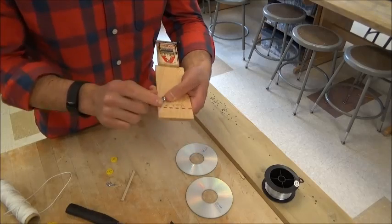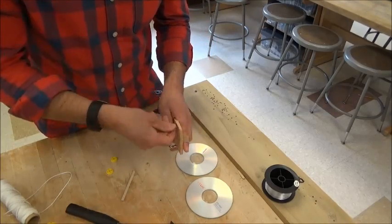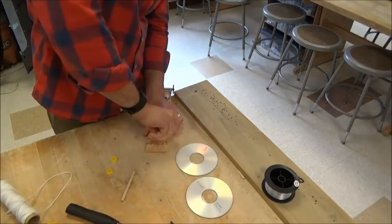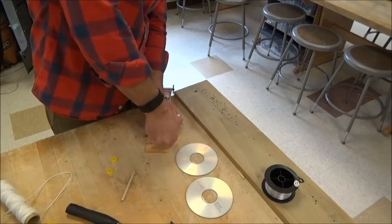Make sure the screw eyes are nice and straight as you screw them in. Remember, if it doesn't seem like your screw eyes will get started, you can come back in line and I will make a bigger starter hole for you.